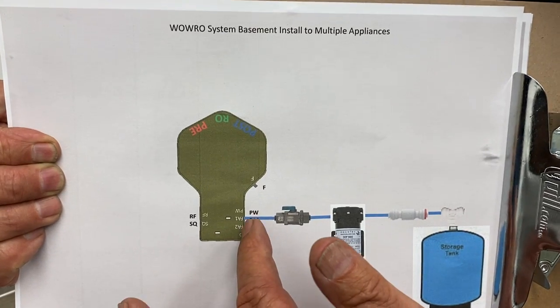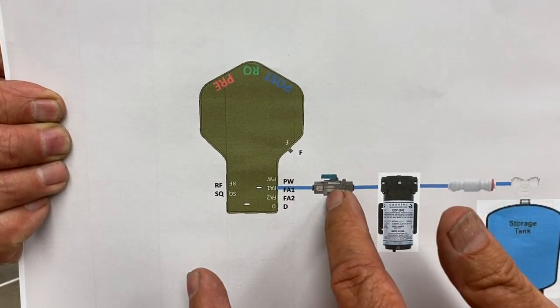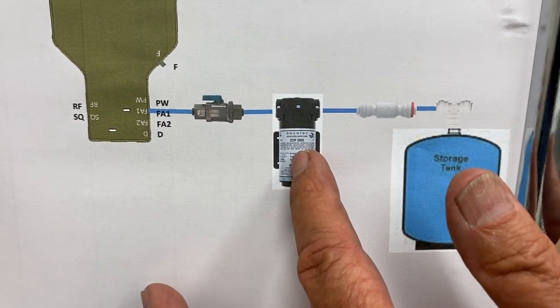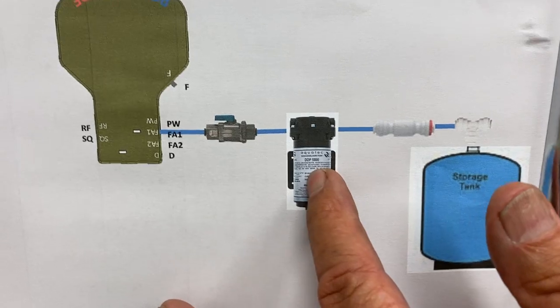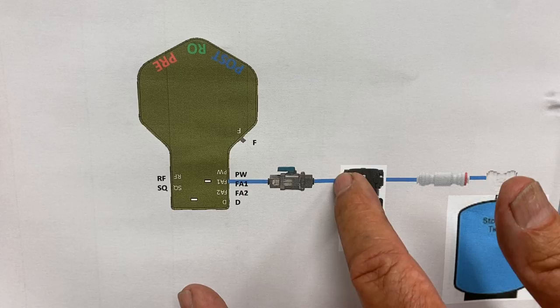We are tapped into the FA-1 port through an isolation valve going into an AquaTech DDP-5800. It's a delivery pump, and that's drawing water from the system.